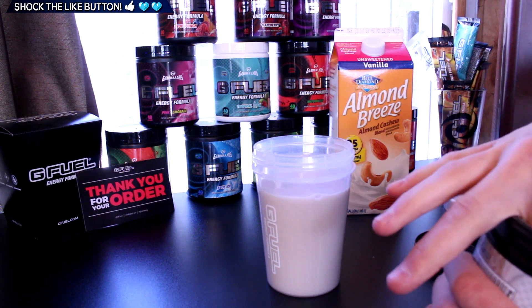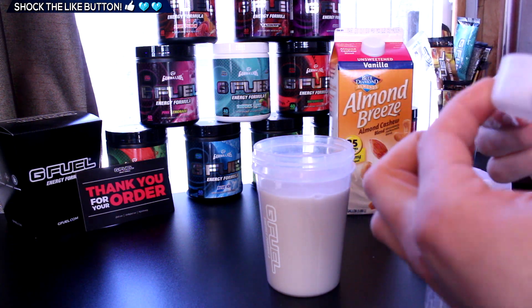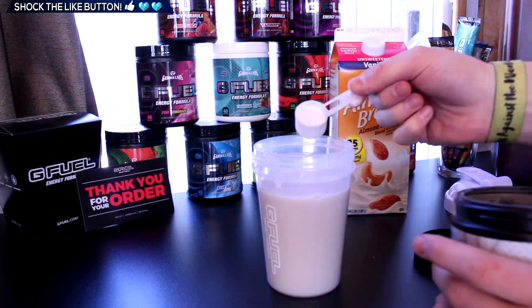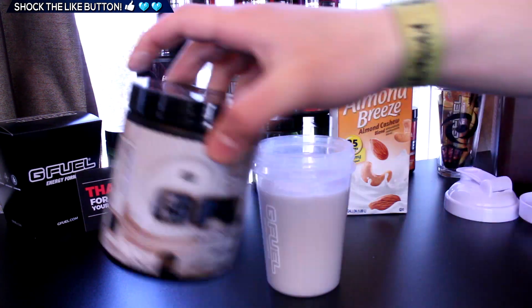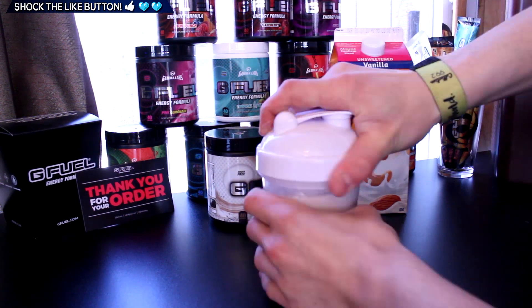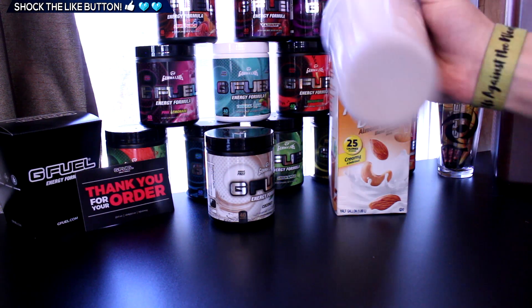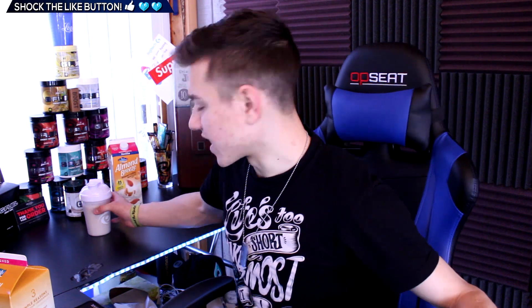Now let's get the coconut G Fuel out and see what happens. We've got one scoop and we're gonna add it in. All right, time to mix this stuff up — and it has been mixed.